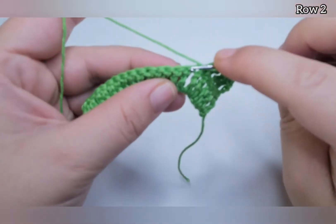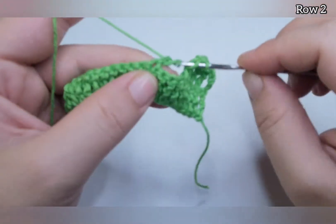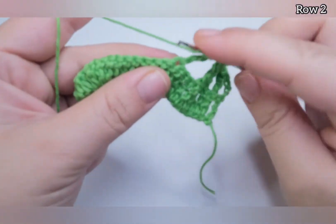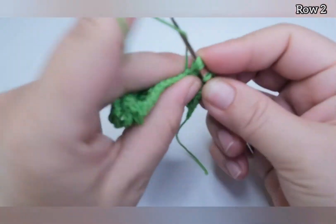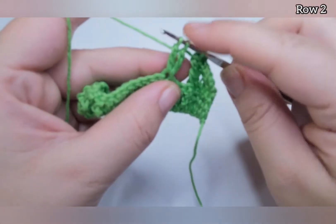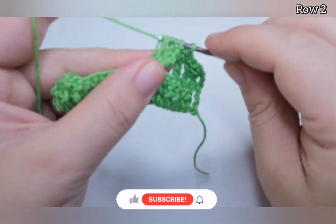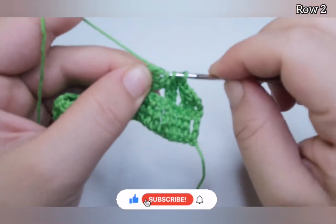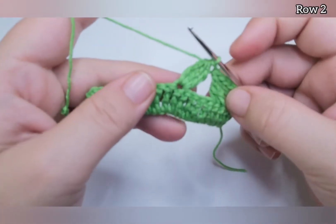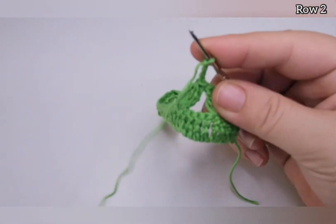Yarn over twice and skip four stitches. Into the fifth stitch, do one triple crochet: pull through the first two loops, yarn over twice, go into the same stitch, pull through two, then pull through two — you have three loops on the hook. Yarn over twice, go into the same stitch, pull through two, pull through two — you have four loops on the hook. Pull through all four, then chain four.